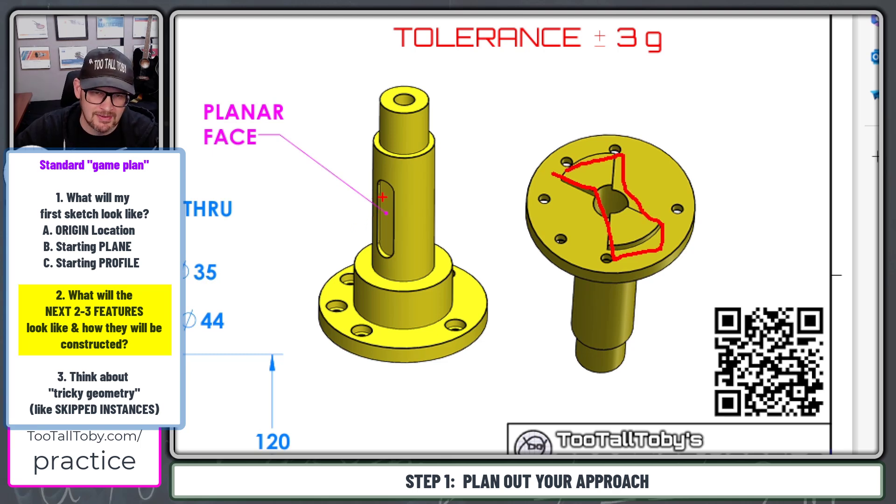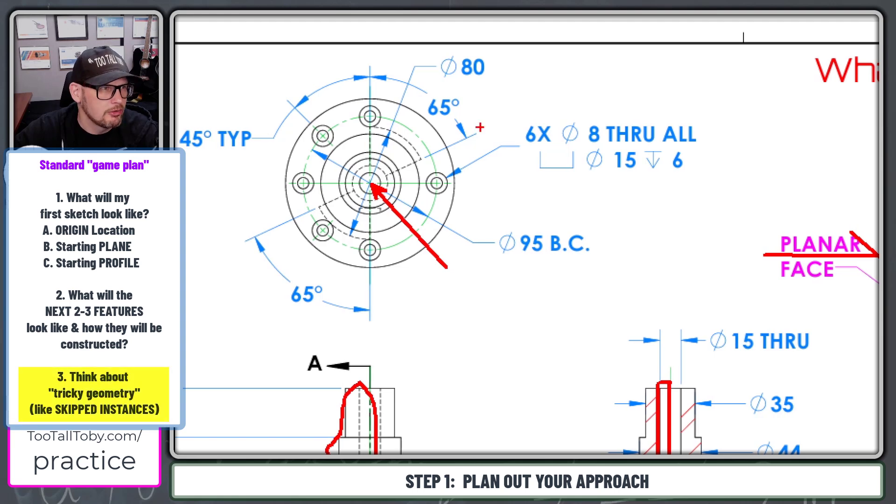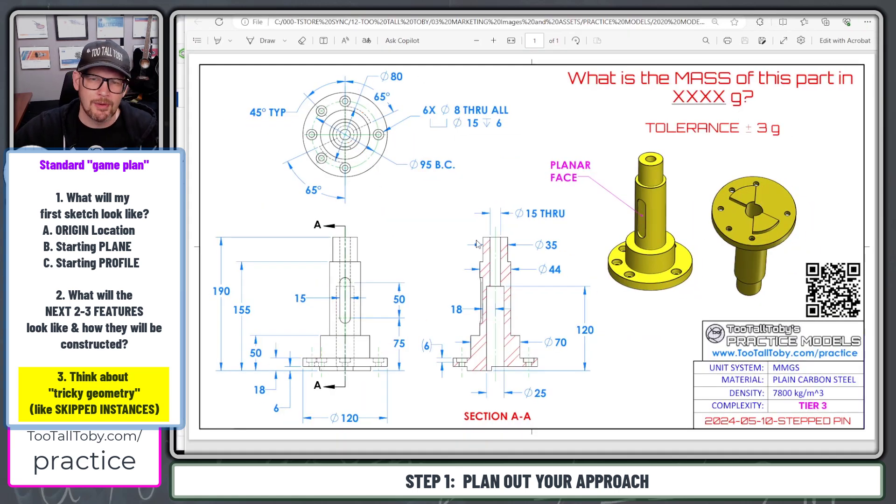Then maybe I'll add this slotted area that ends up on a planar face. And then to finish this model off, I'll construct these counterbores. We can see that these counterbores are eight millimeters through, 15 millimeters by six millimeters deep, on a 95 millimeter bolt circle, spaced at 45 degrees. Two of the instances of this pattern appear to be missing, so we get to use the new Onshape skip instances in a circular pattern command.